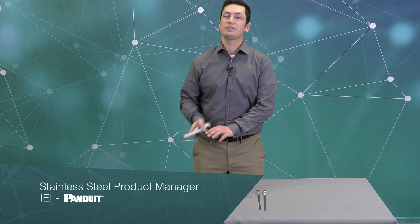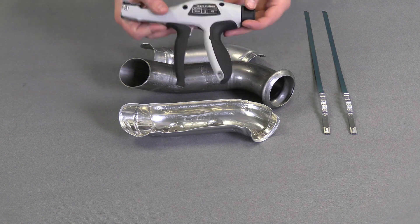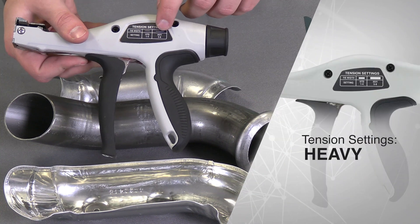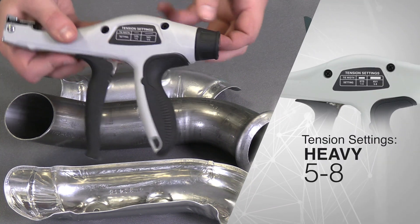In this video I'll show you how to install a wave tie with a hand tool. The first step is making sure you've picked out the right tool. I'm using a heavy wave tie, so I want to make sure that my manual tool is set to the right tension setting of five to eight.